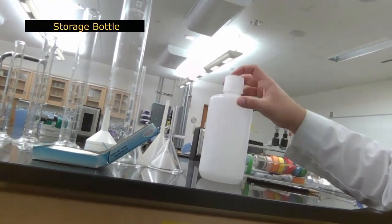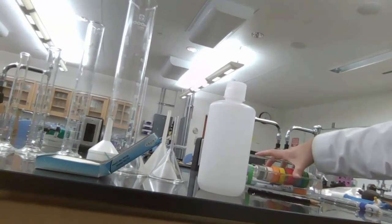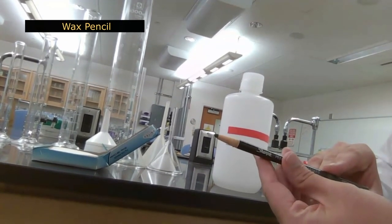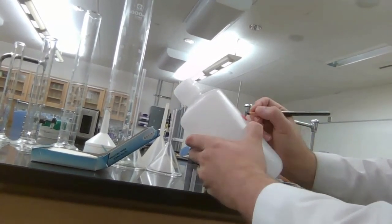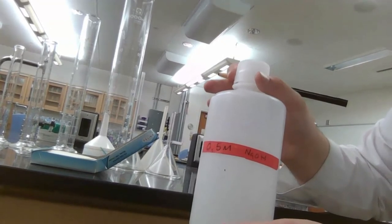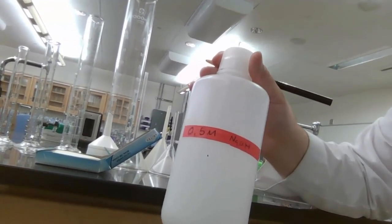Once you've prepared a solution, you can store it in a bottle. You'll want to label it using tape and a wax pencil or sharpie. The wax pencil is useful because you can also write directly on glassware. For example, a 0.5 molar sodium hydroxide solution gets labeled on the bottle. Labeling your glassware is important when you've got multiple clear liquids so you don't mix them up and contaminate your reaction.